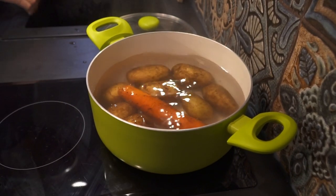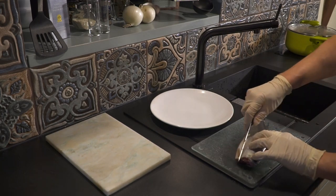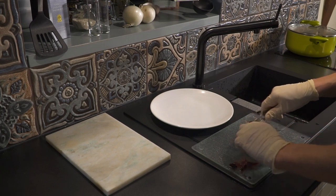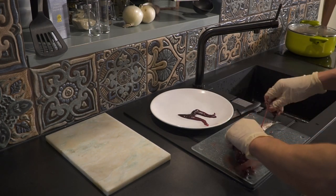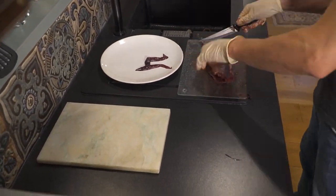Step 1: boil the following ingredients — jacketed potatoes, jacketed carrots, jacketed beetroots, and eggs. I was lazy and bought already boiled beetroots. While the stuff is boiling, make the first layer: herrings. When it's possible, I prefer to buy whole cured herrings.